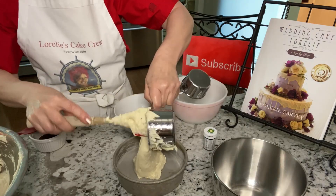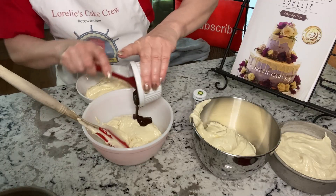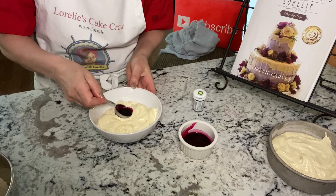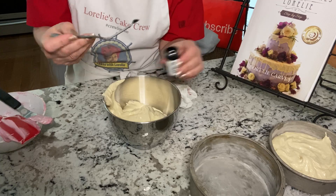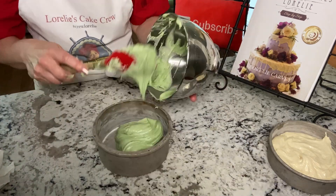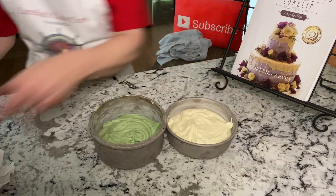Divide your batter into four parts. The white part goes right into the pan. Melted chocolate gets folded in for the brown, and a half a tablespoon of beet juice goes into the pink one. A dab of moss green for the green. Make sure to fold that in and not mix too much because you don't want to break up those air bubbles.